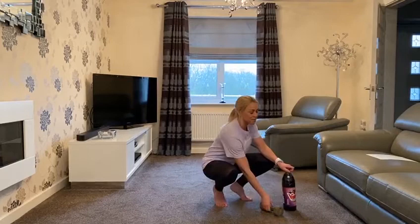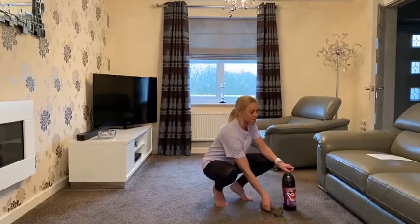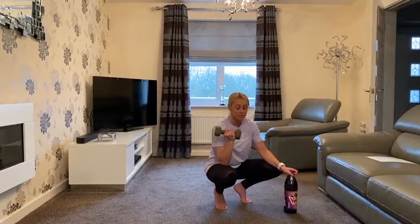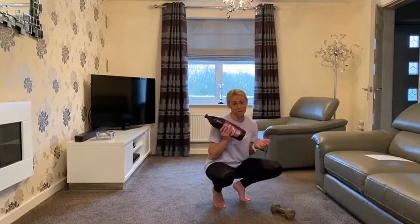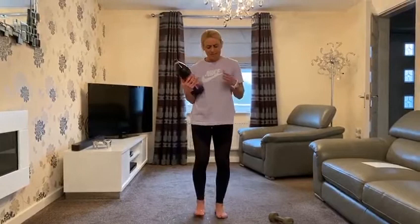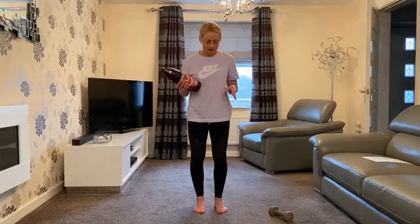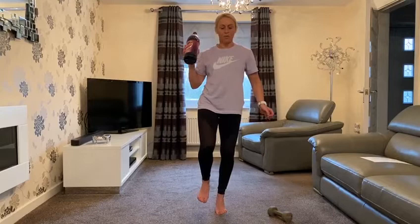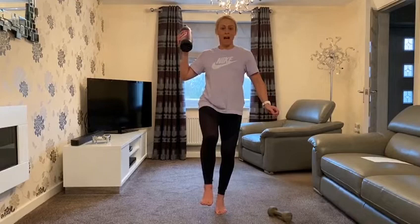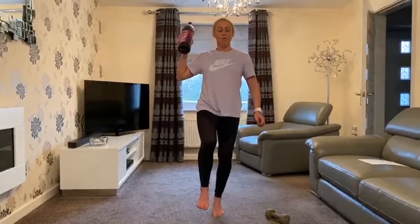For the next exercise I've got some props — a dumbbell, three kilograms. I'd actually recommend a really light weight, one to three kilograms. I've also got a bottle of cordial as an alternative if you don't have a dumbbell at home. This is a progression from the toe hold. Start exactly the same — find your balance on one foot, get your core working, glutes switched on, then come up onto the ball of your foot. Hold the weighted object in the opposite hand to your standing leg, with your knee raised slightly.